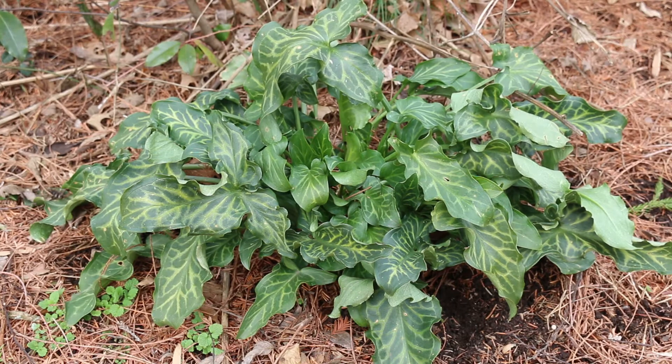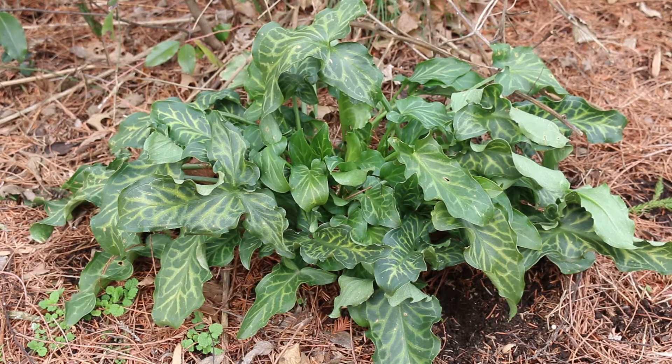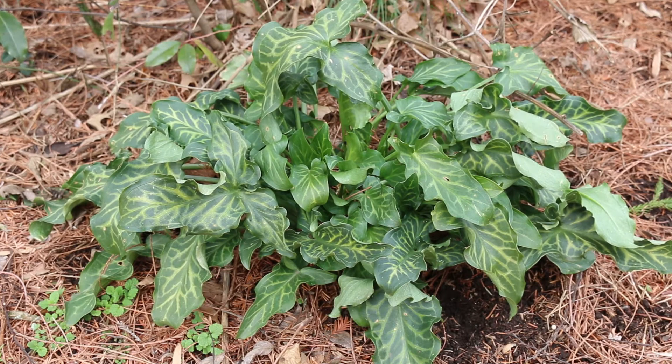Looking a little closer at this plant, it is stemless — more of a woodland plant, one you would see in the shade garden. This is native to western Europe, hardy from zones five through nine, and gets about one to two feet tall. With the bloom you might reach two feet, but maybe one to one and a half feet high and wide.